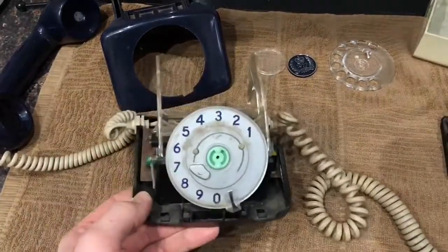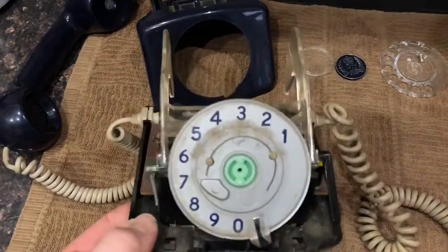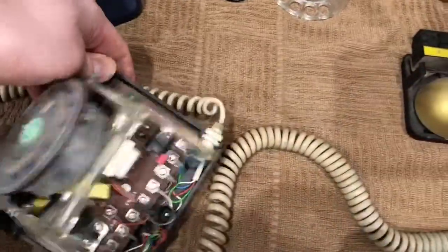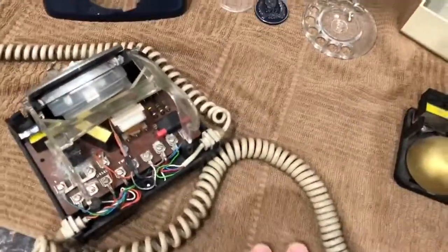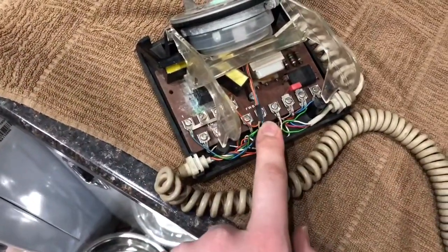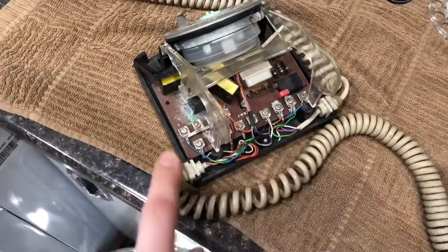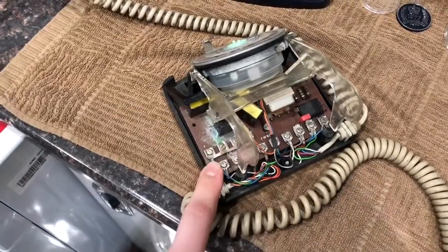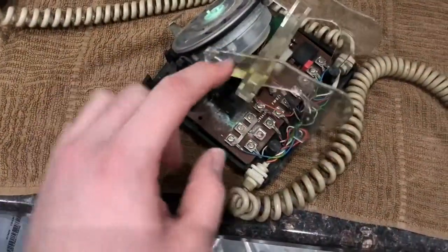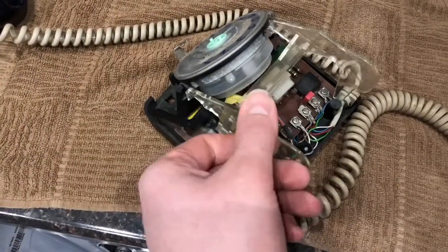Here's a look inside the telephone — it's rather Heath Robinson looking. We have the dial, and it's got some nice blue numbers. I didn't notice that before; I just thought they were black, but they're actually blue to match the phone, which is cool. We have terminals T1 to T9, and then we have the transmitter and receiver terminals there. It's rather bizarre the way they've labeled these terminals.